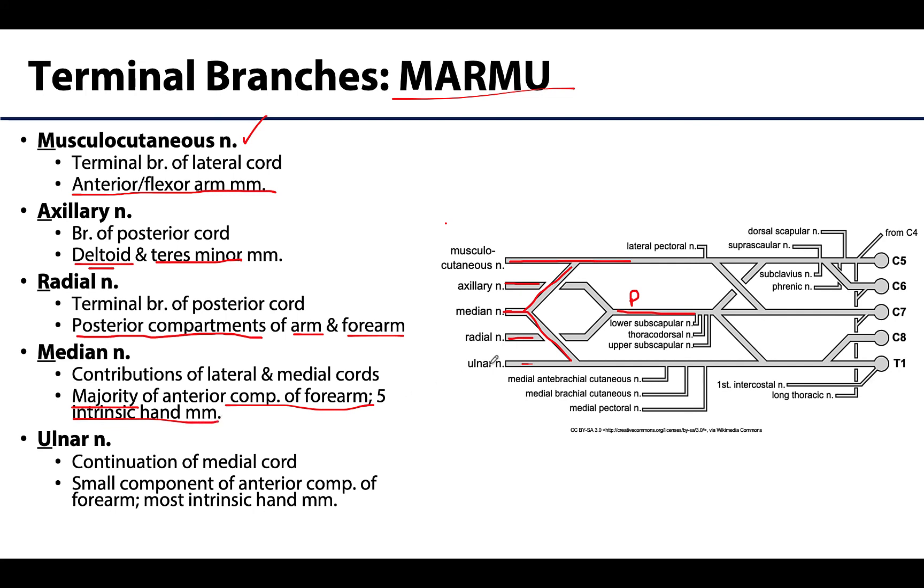The ulnar nerve is the continuation of the medial cord and it really does travel a long way before doing much. It is the major innervation for the intrinsic hand muscles — the majority of the intrinsic hand muscles are innervated by the ulnar nerve — as well as a few muscles in the anterior compartment of the forearm, a minor contribution there. And that is MARMU.